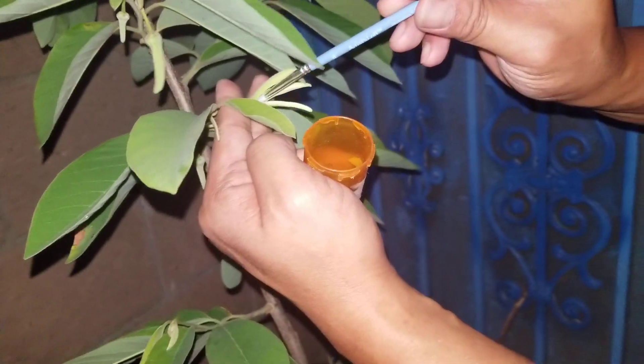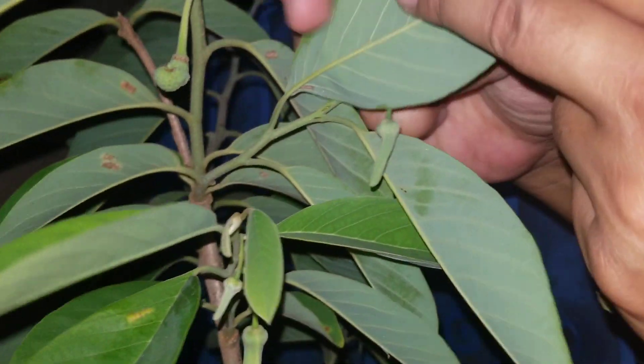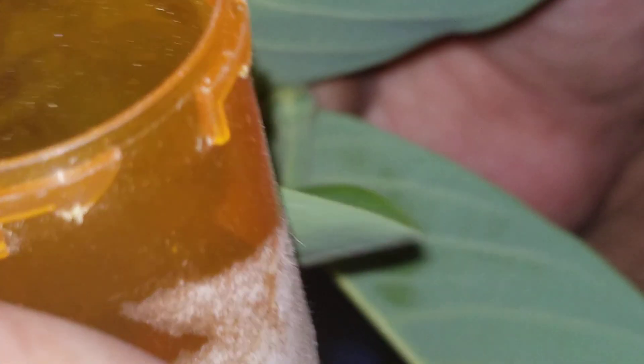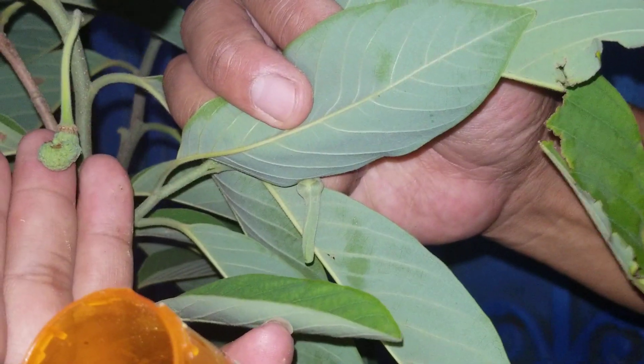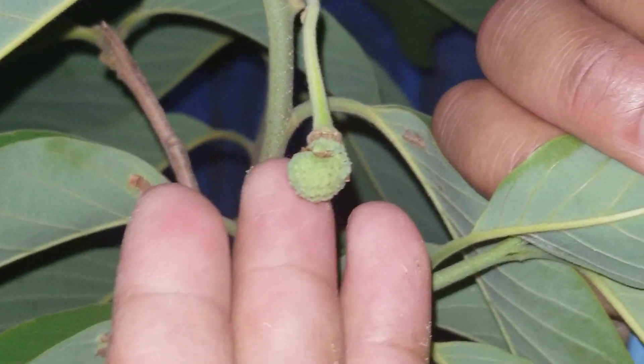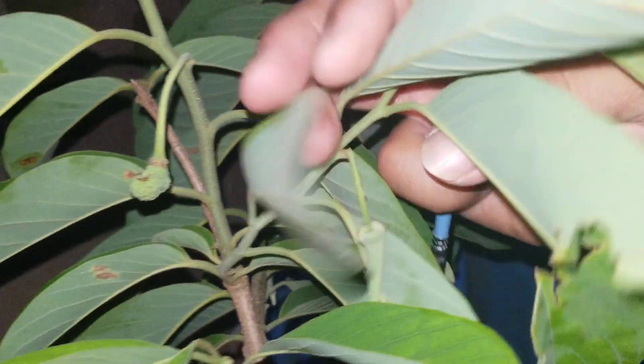And if you look closely over here — voila! Right there. Yeah, this one is the fruit. Wow, looks like cherimoya. Yes, it is cherimoya!